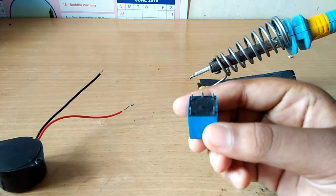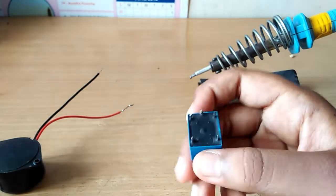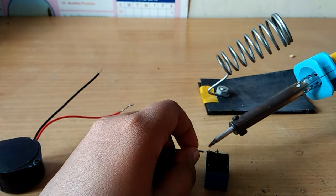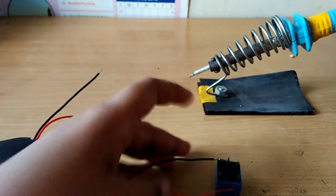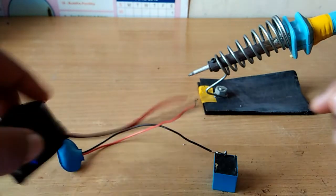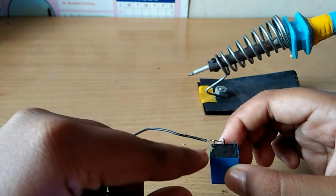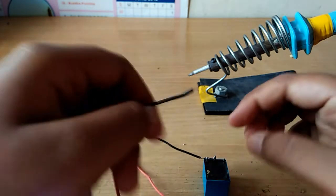Let's solder the handle on the battery clip. Now we need to solder the lid. Friends, what is the next step? The buzzer's negative wire — that is the black wire.